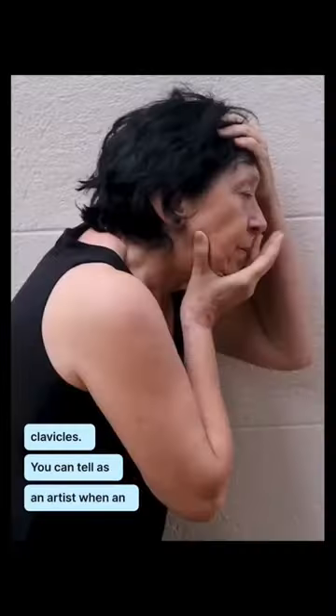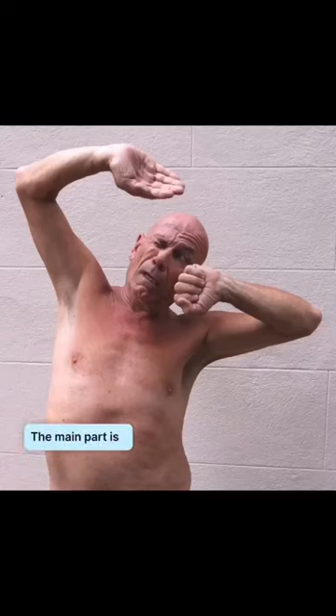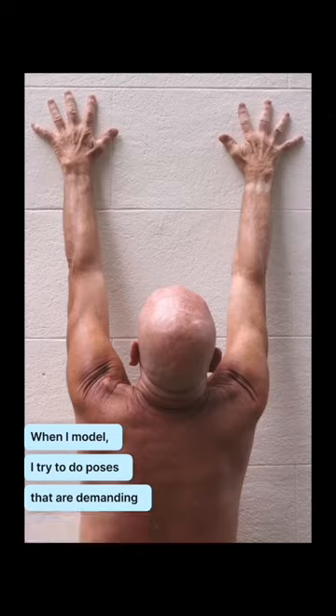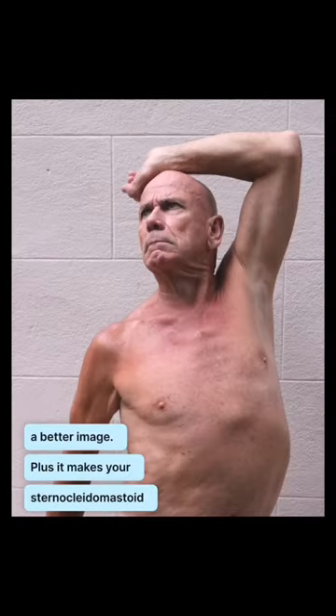You can tell as an artist when an artist model is really trying and working for you, and those are the best artist models. The main part is to think about what you would like to draw. When I model, I try to do poses that are demanding sometimes, in order to give them something to really want to draw. If you twist your hips and you twist your shoulder blades, you're going to give them a better image. Plus it makes your sternocleidomastoid pop.